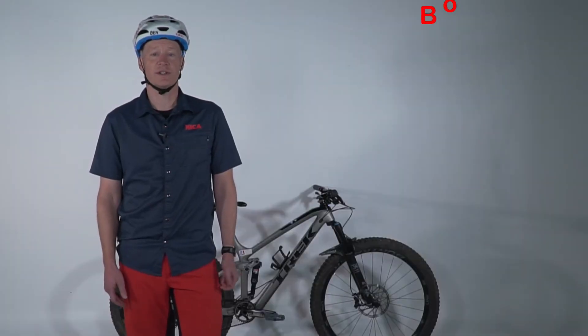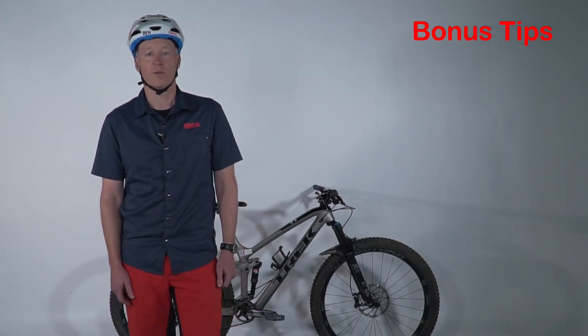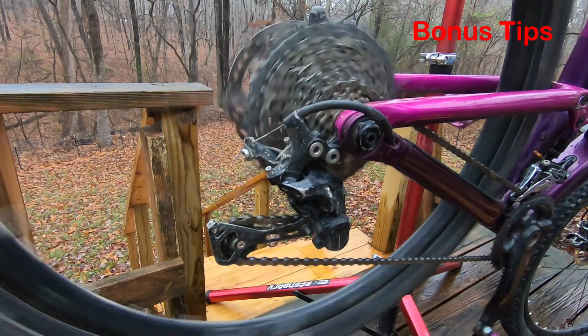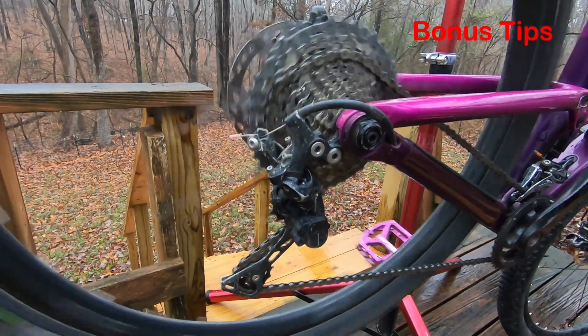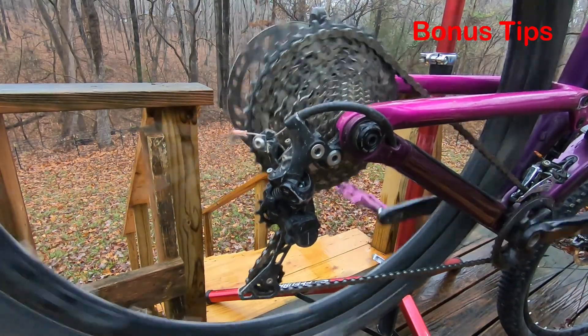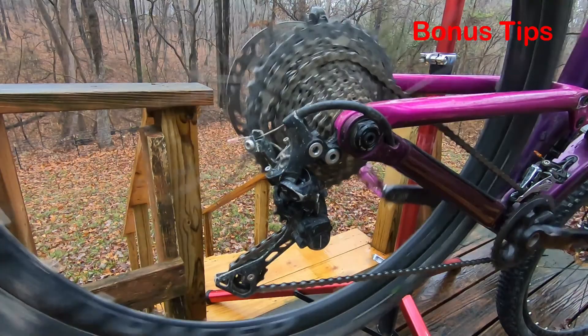Here are some bonus tips related to shifting. Use the terminology 'easier' and 'harder' when describing shifting. The rider will feel the difference when they're climbing, as it becomes easier when they shift to an easier gear. Conversely, when they need to pedal harder to accelerate, they should get into a harder gear.